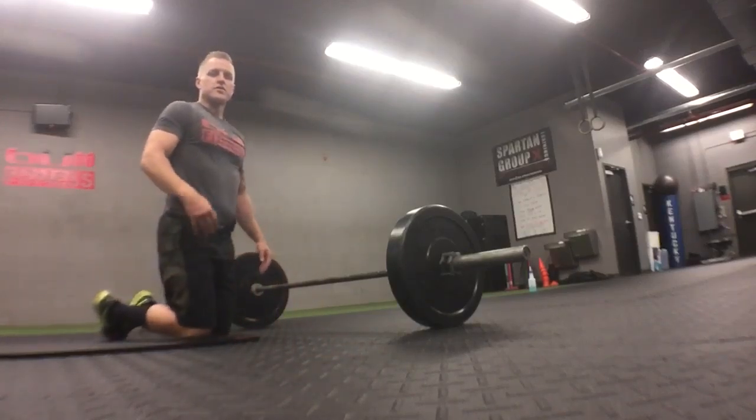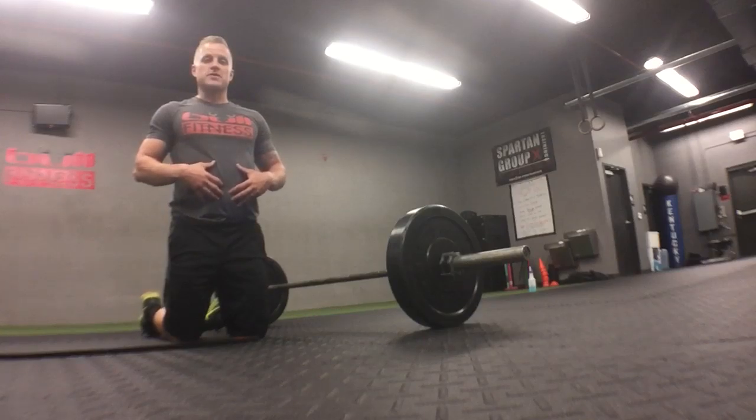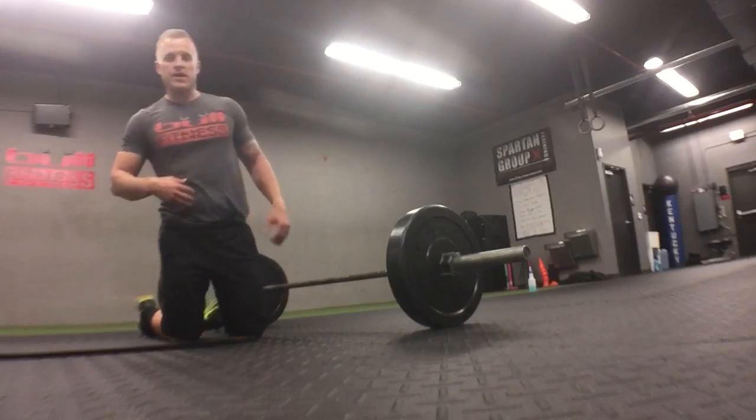The straight bar rollout. The straight bar rollout is supposed to be primarily an ab exercise. You do get a little bit of triceps and a little bit of back in the exercise, but it's primarily abs.